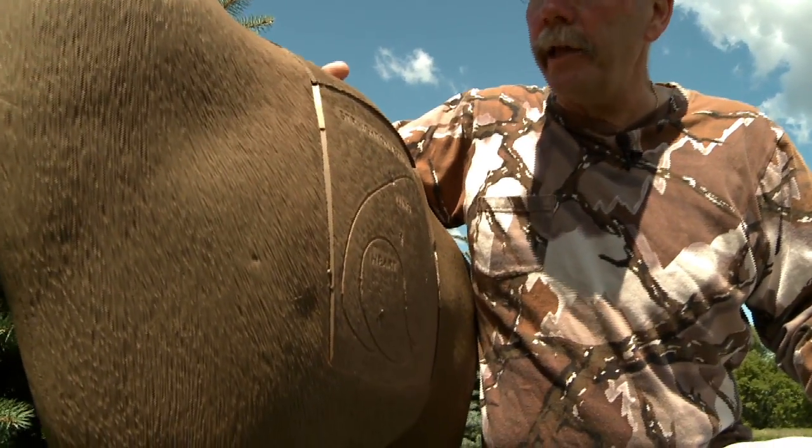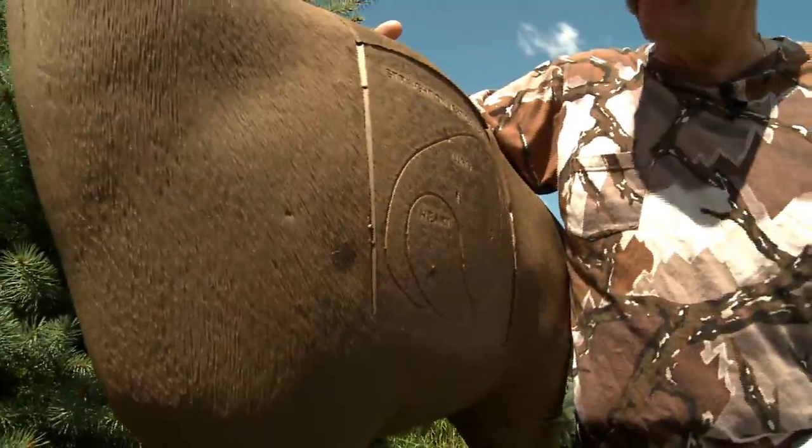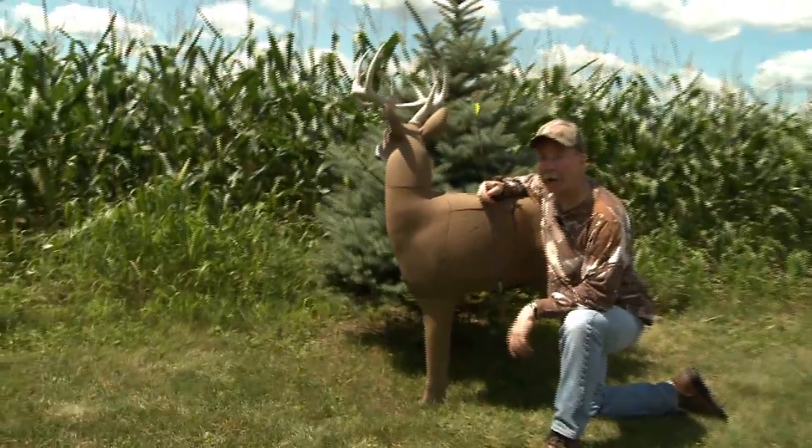With its easy arrow removal, even a three-year-old can pull an arrow out of a Glendale pre-rut target, and it accepts broadheads and field points, making realistic practice even more of a reality. Lifelike practice right in your own backyard with the Glendale pre-rut buck.